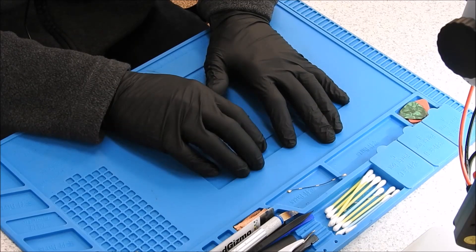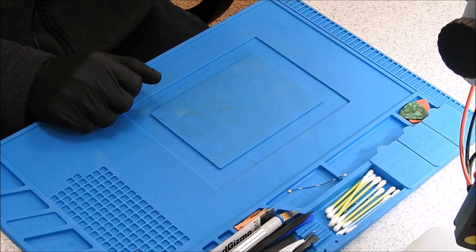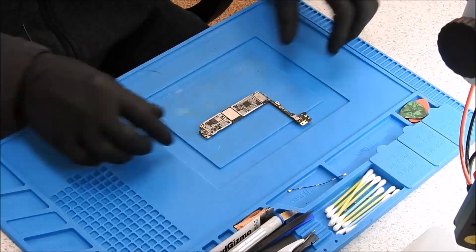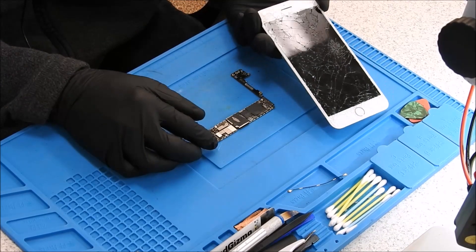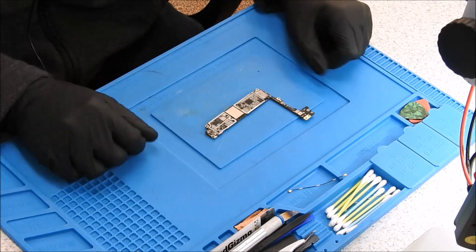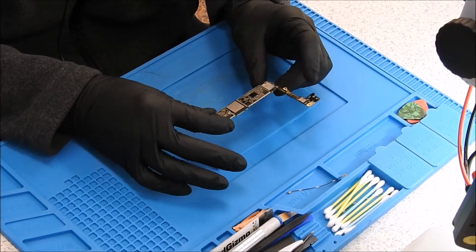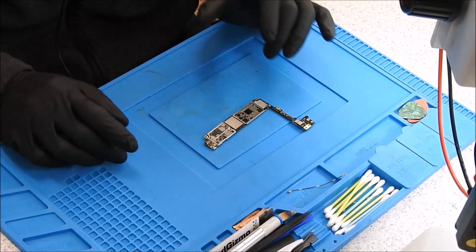Welcome back. Today we are recording the first video in our new location — how exciting. We have something brand new: a logic board. This iPhone 7 is in perfect health, other than the screen being a little bit damaged. In the drop, in breaking it, it developed a problem with the motherboard and we are going to solve it. I've taken out the board, removed the shields, and kind of poked around. We have identified that we have a short on VDD main.